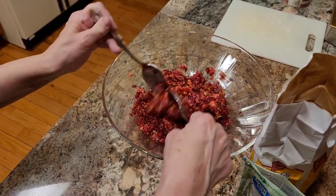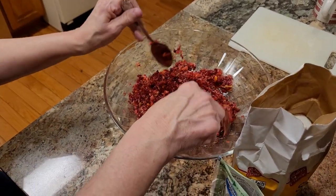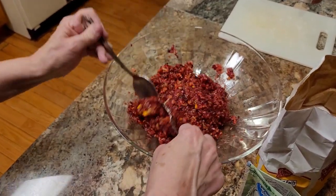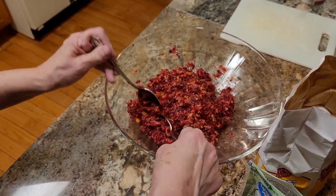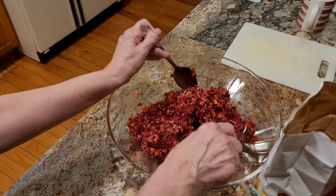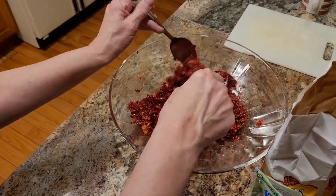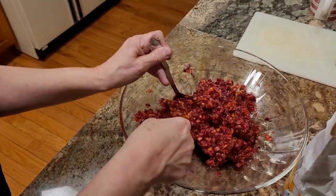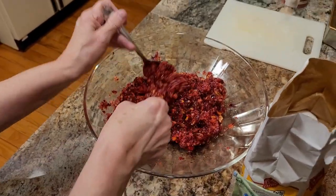This is Sunday and Thanksgiving is Thursday, so we've got a couple of days. The thing about this relish is it will last in the refrigerator for several weeks. I'm pretty sure you can freeze it too. If this was helpful, give it a thumbs up, subscribe, and have a great day. Bye and Happy Thanksgiving!